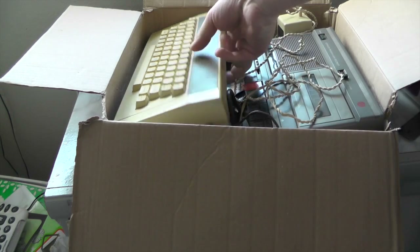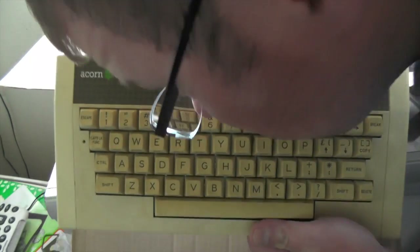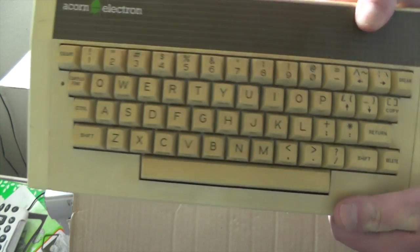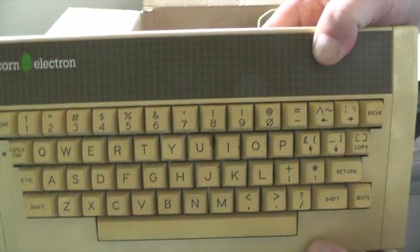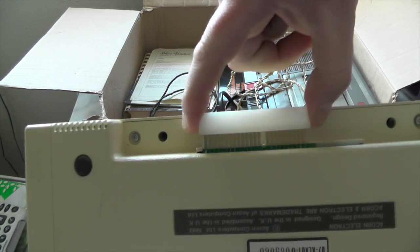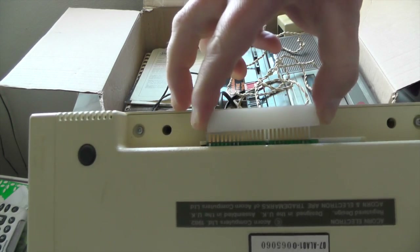We've also got a vintage Acorn Electron. Look at this! God, smell that — that's 1980s gorgeous beauty retro smell. God, that's good stuff. Smelling the Acorn Electron — it's even got on the back of it the cover still for the connector at the back there for the Plus 1 and Plus 2 interfaces.